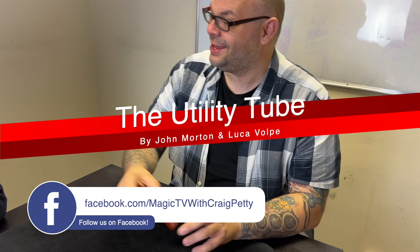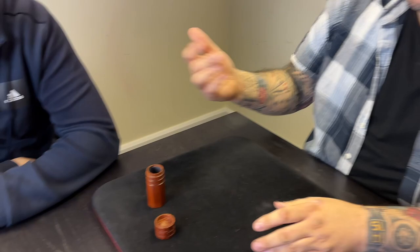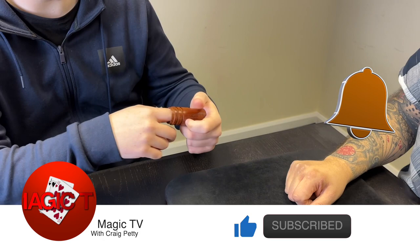Today I'm going to be performing a routine by John Morton and Luper Volke. They use this for predictions, but being a magician I tend to use it for magic tricks. But it's a really nice utility prop — it's basically just a piece of wood. Black inside. You can put your finger in there, there's nothing in there. And the lid goes on. It's just a piece of wood.